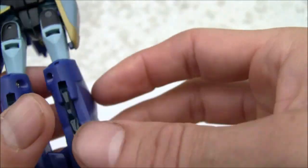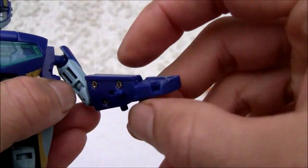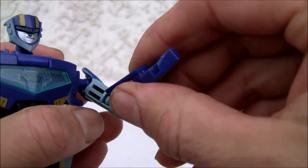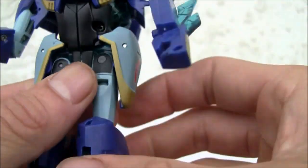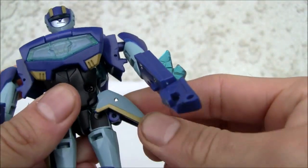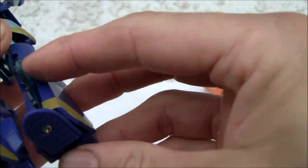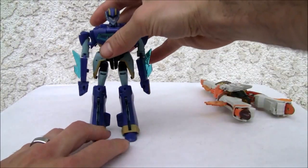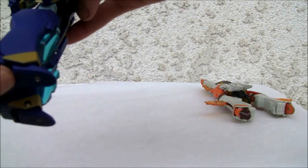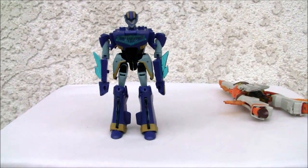As far as articulation, you've got a ball joint on the shoulder, bicep swivel, single joint on the elbow, and a molded hand — not great. Doesn't come with any weapons. I like the translucent chest piece but no paint apps. The skirt pieces attach and there's a little articulation on the hips, swivel on the thigh, single-jointed knee. Very rudimentary figure for a deluxe. That's Jetstorm. Wish he had heel spurs, but he stands okay — you'll need that stability when you combine him.